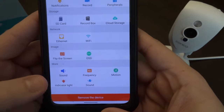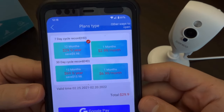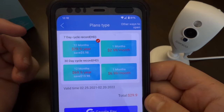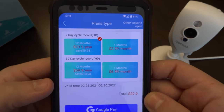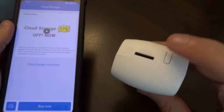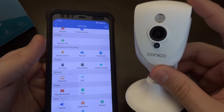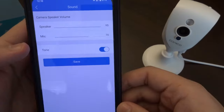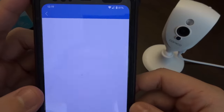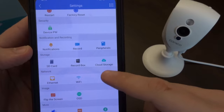Everything from device password to restart, factory reset, date and time, and firmware upgrade is very clearly laid out. There are also frequency settings, indicator lights you can turn on or off. Under cloud storage — as I mentioned — you don't get any storage for free. You can get a 30-day cycle for $70 a year (about $7/month) or a week cycle for $30 a year (about $3/month). Not bad, but I'm just not the type that likes to pay for cloud storage. A benefit of the SD card is that if your internet's down, everything still records. Down at the bottom there are sound settings for the speaker, mic frequencies, and motion tracking settings. All in all, this is a very good home security camera.